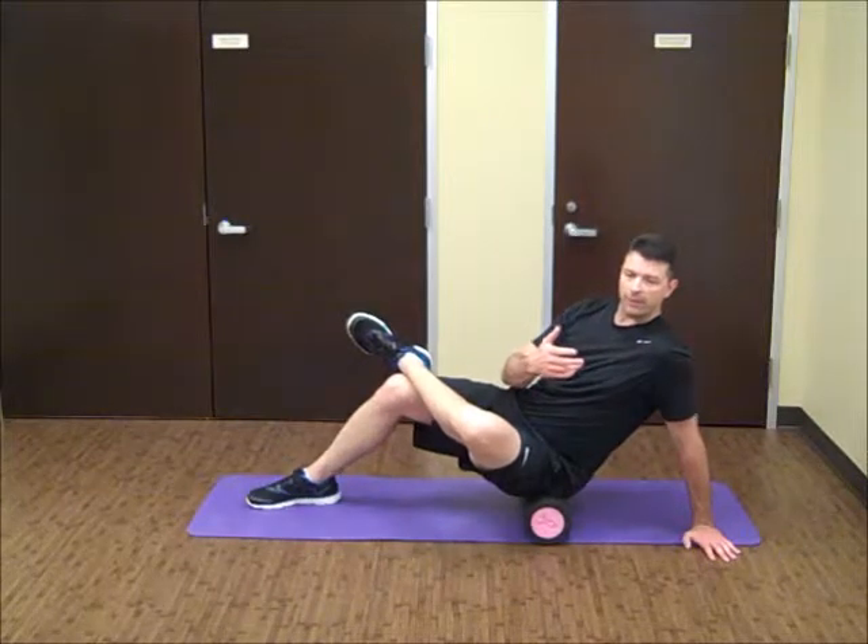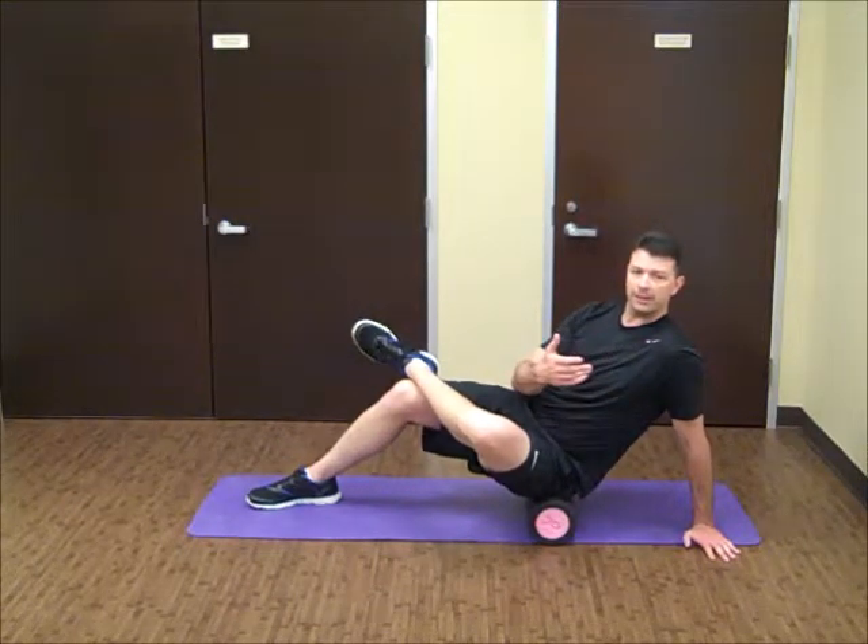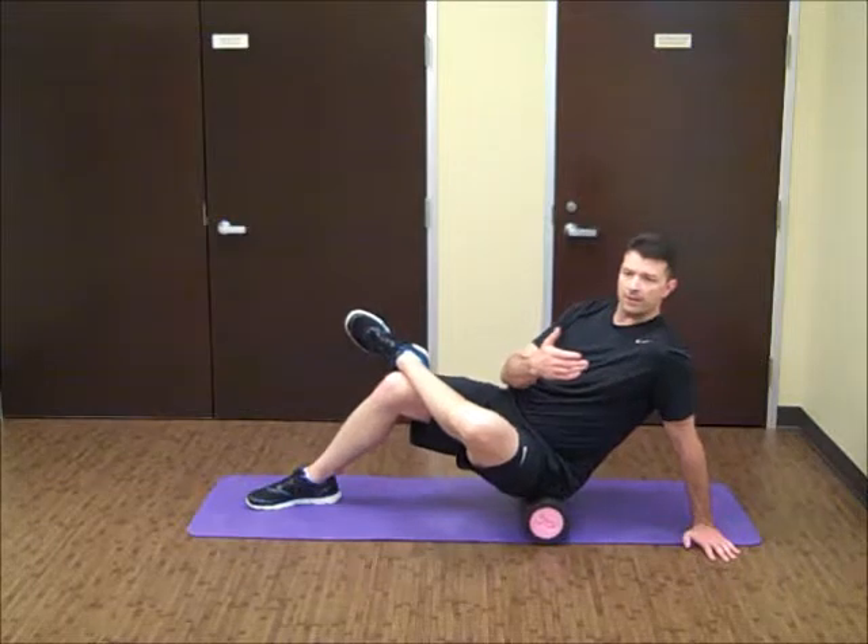Once you find that, you're going to kind of roll that tender spot, find it, hold it, and let it dissipate. It's about 70% and then continue to roll through.